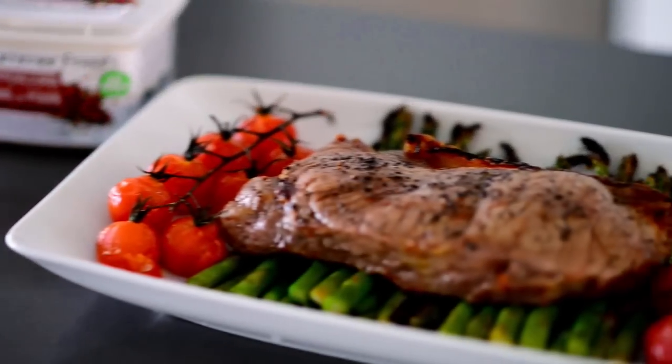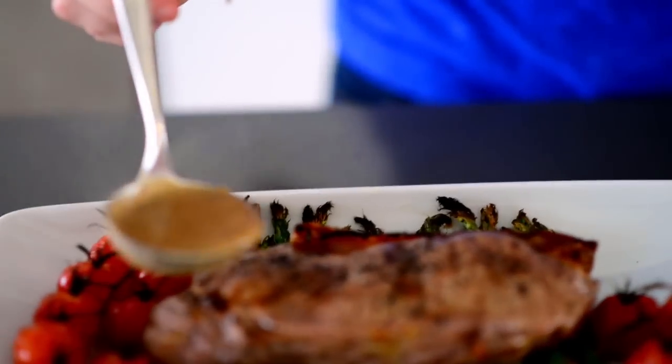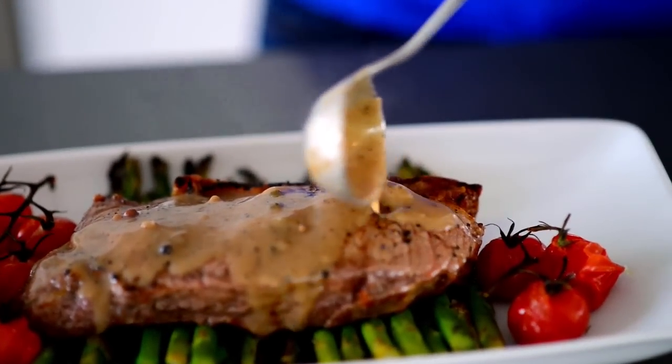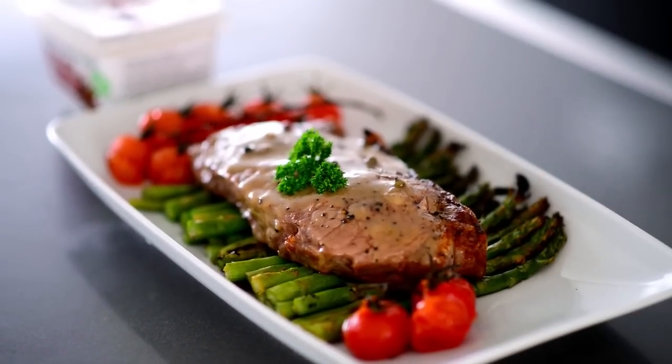And there you have it. I like to plate up this dinner family style so that you can show your Valentine just how much you care by slicing up the sirloin table side. Right before you serve, just drizzle it with a little bit of Summer Fresh's three peppercorn sauce and you have a five-star meal.